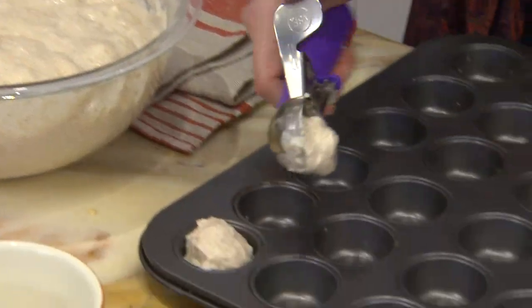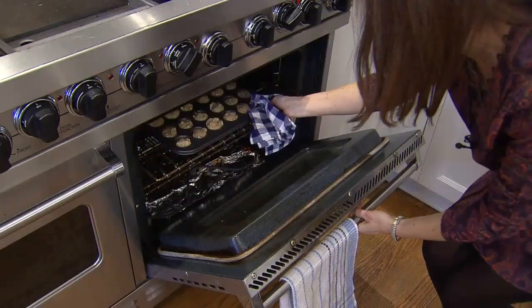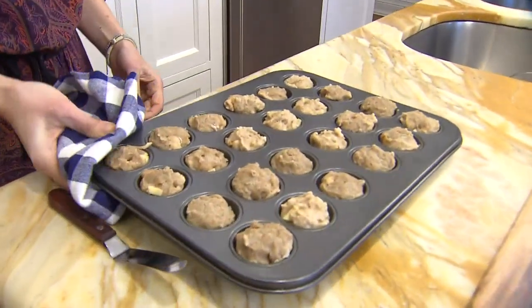You want to either use a regular spoon or an ice cream scoop, and dollop the dough into the cupcake tin. Put it in the oven at 350 degrees — for the smaller cupcakes, about 18 to 20 minutes.